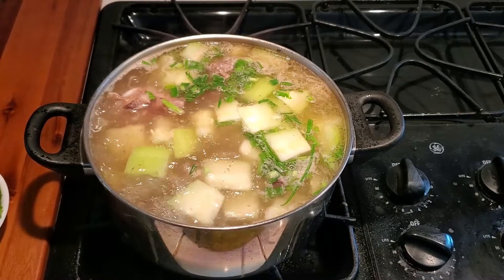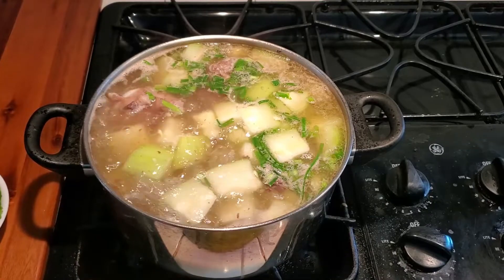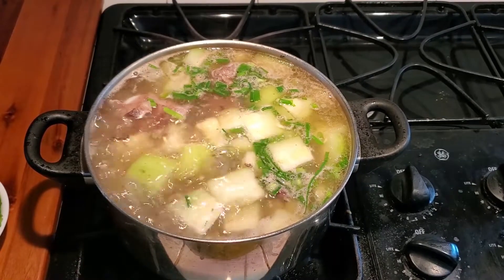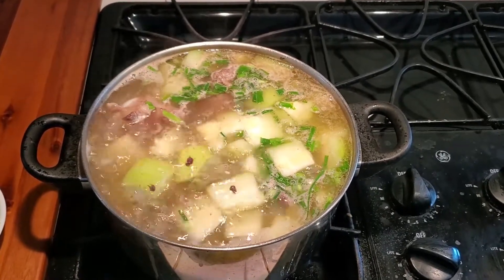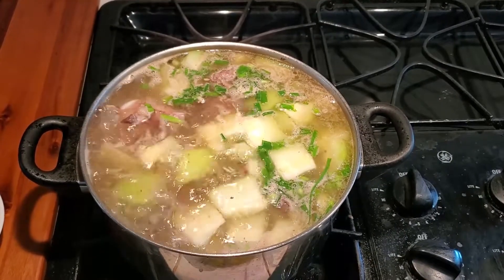This soup is good for a rainy day, cold weather, and it's good for when you are sick. Enjoy the recipe. Thank you for watching.